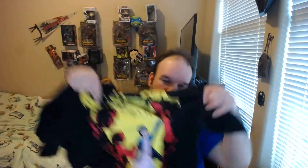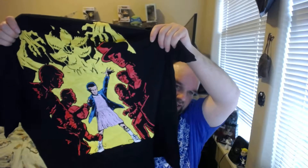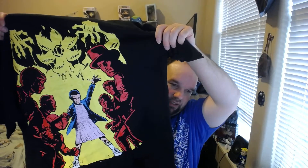So I usually do the shirt first. Let's see. Look at that — that's a pretty nice t-shirt. I've never watched the show, but it looks pretty cool. Nice black and yellow and a little bit of red, blue shirt. That's pretty cool.